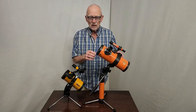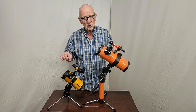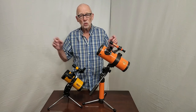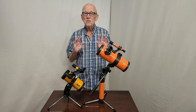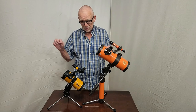This telescope is a Jones-Bird. This telescope is also a Jones-Bird. But don't confuse these two. This one is a Jason — very inexpensive, department store type telescope, strictly made to be sold to the masses with no consideration for the optical performance of the telescope.